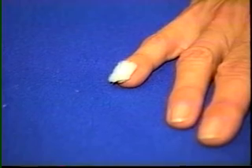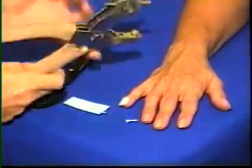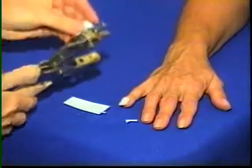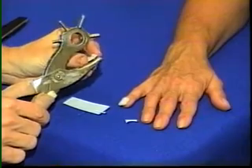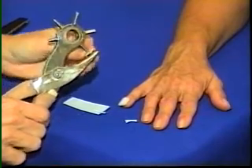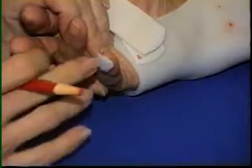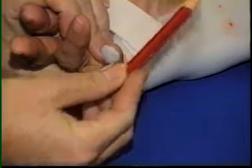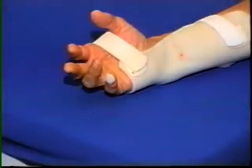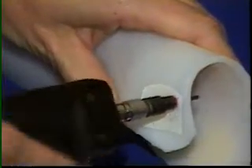Nail polish remover is used to remove the fuzzy velcro. A small piece of hook velcro is cut and a hole is punched in it. The location of the line guide is determined by the normal oblique angle of flexion. A hole is drilled in the thermoplastic, and the line guide is simply bolted into place.